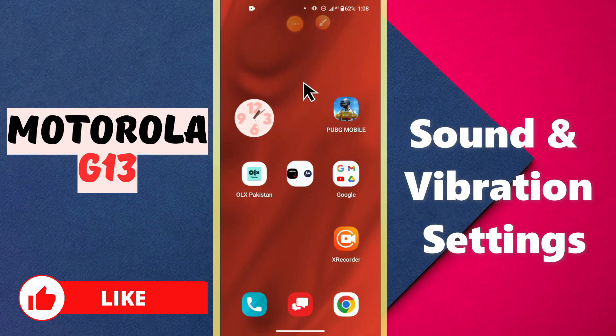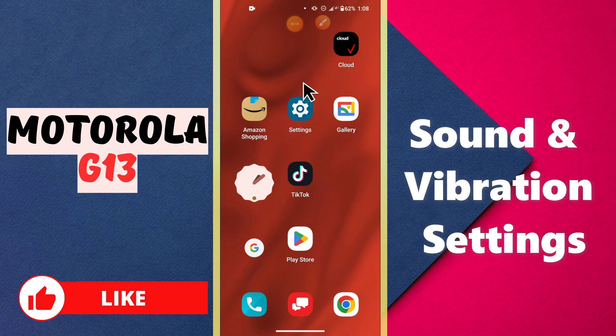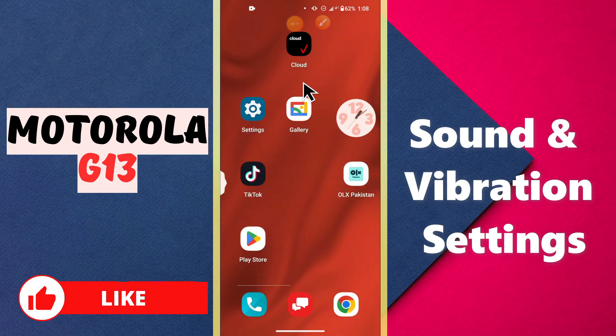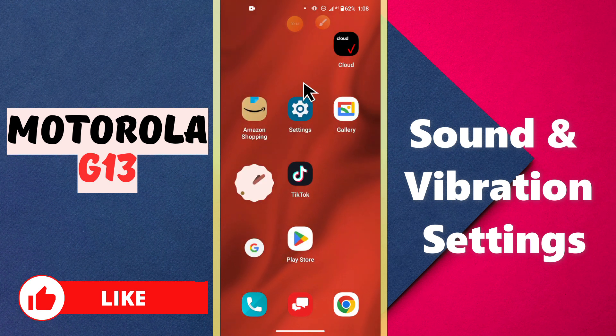Hello everyone, welcome to my YouTube channel. In this video I will tell you about the sound and vibration settings in your device, the Motorola G13. If you want to change or configure any type of sound and vibration settings on the Motorola G13, I will show you how to do it. Just watch the complete video and follow all the steps — and don't forget to subscribe. Now let's watch it.